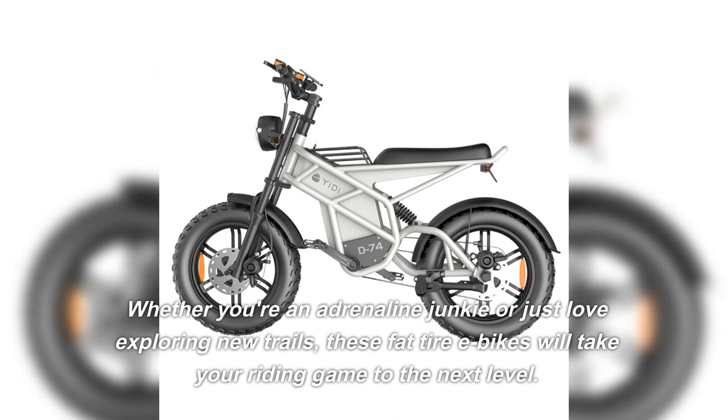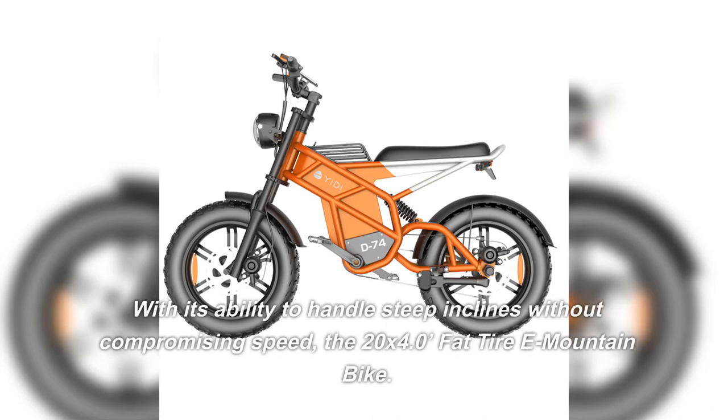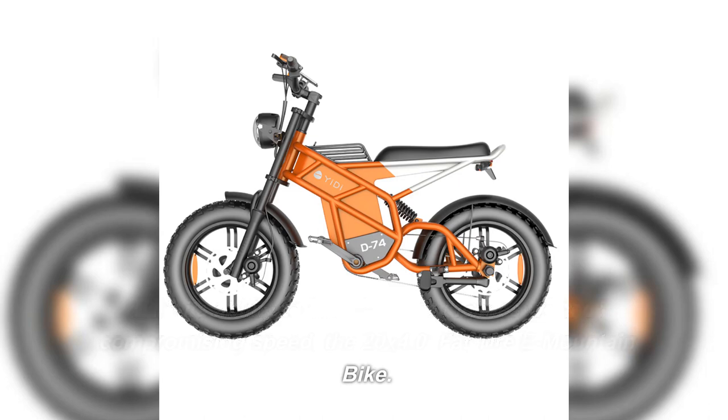Whether you're an adrenaline junkie or just love exploring new trails, these fat tire e-bikes will take your riding game to the next level. With its ability to handle steep inclines without compromising speed, the 20x4.0 fat tire electric mountain bike delivers exceptional performance.